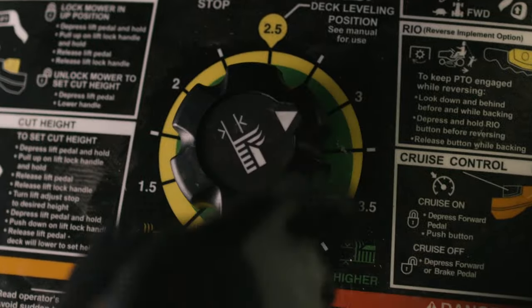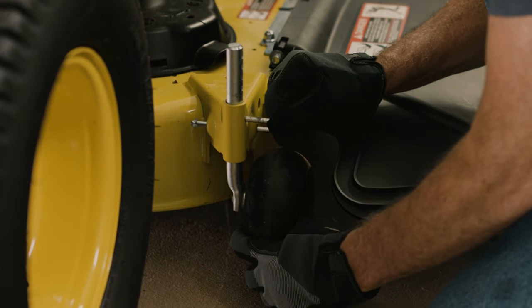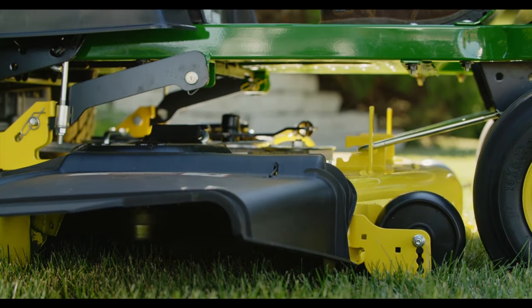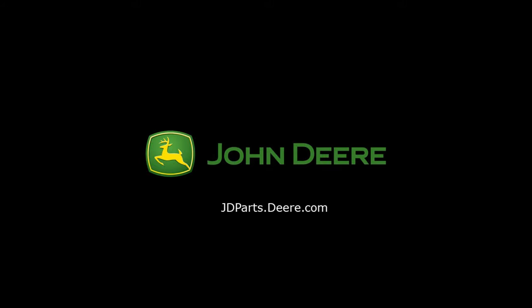Spring is back and now your X300/X500 Select Series Lawn Tractor is ready for the mower deck. To purchase parts, visit your local John Deere dealer or visit jdparts.deere.com. Thank you for choosing John Deere.